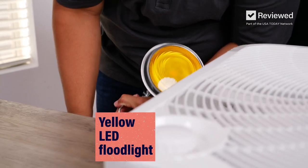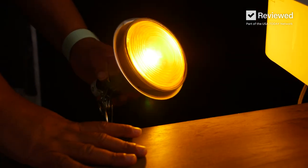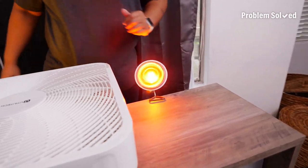Working on getting my lights positioned here. Got a yellow LED. Let there be light. Just getting my other light into position. This is a red one — give that authentic fire color. Red light, go.